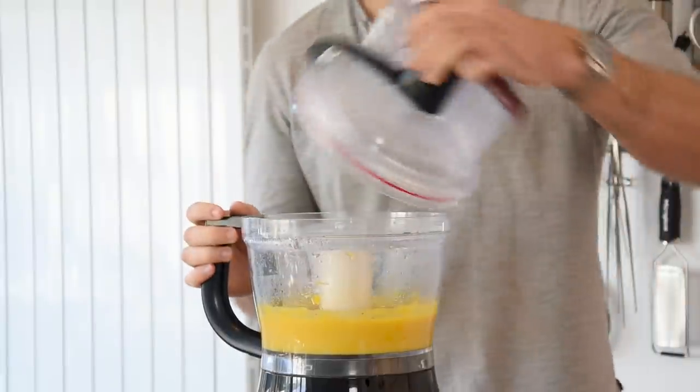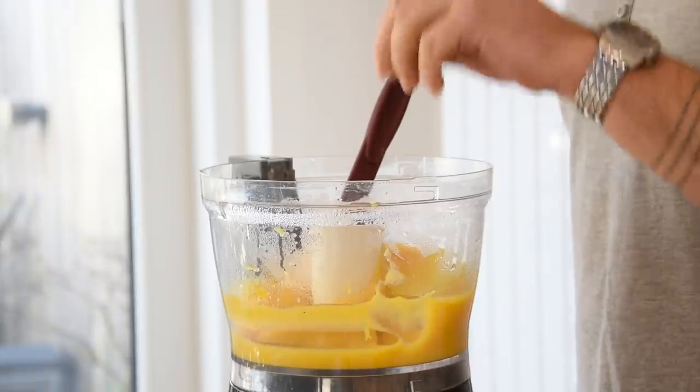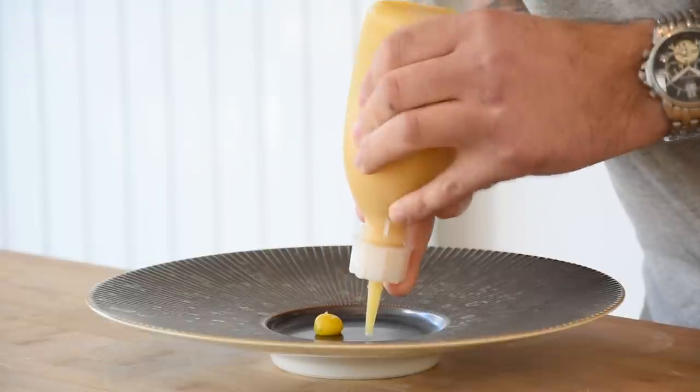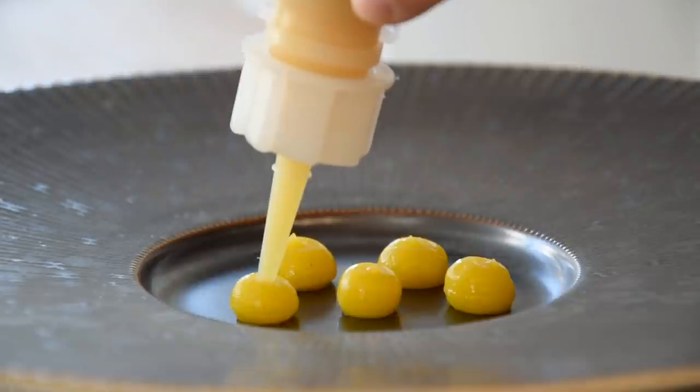Once it's smooth, check for seasoning — for me it needed a touch of salt. Blend it once more and then you can keep it in your fridge for later. I'm trying not to use any more plastic piping bags, but only reusable piping bottles.